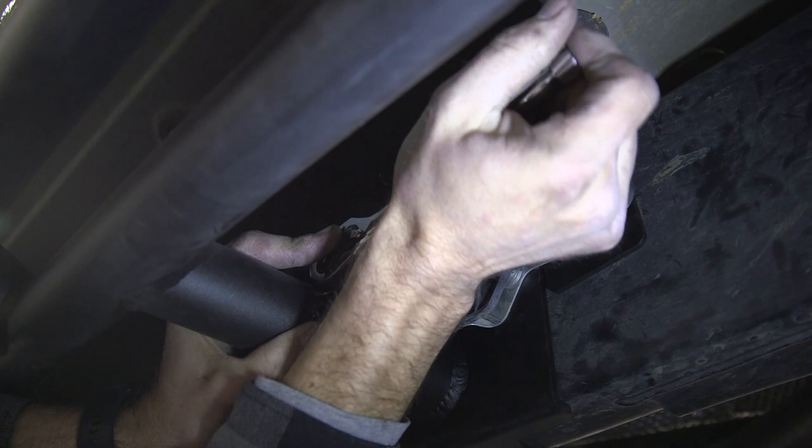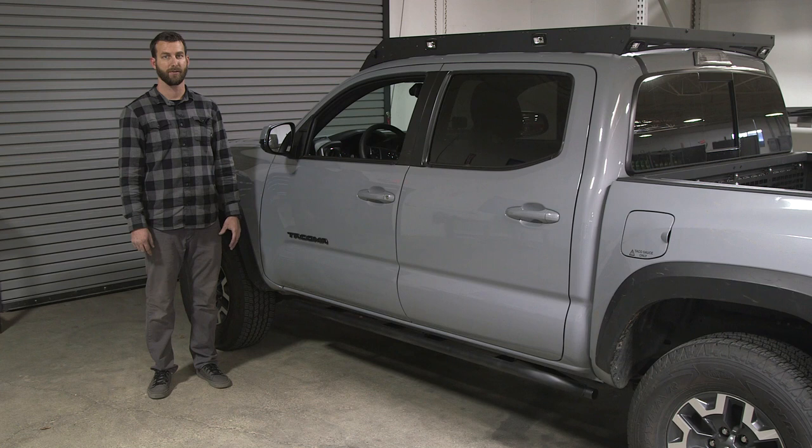After we install our plastic panel on the passenger side, that completes the installation of our 25-degree rock sliders on this beautiful 2019 Toyota Tacoma. Please check out CaliRaisedLED.com for all of your off-road and LED needs. Thank you.